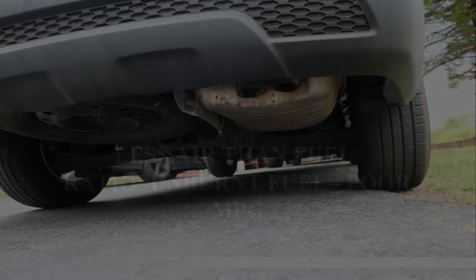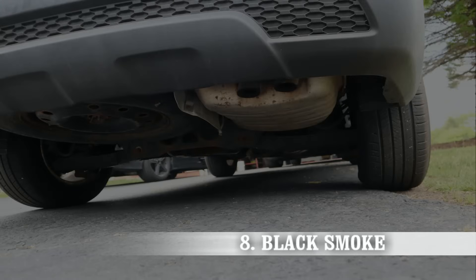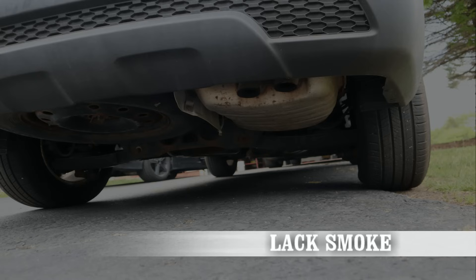This brings us to the last symptom: black smoke. Since there's unburnt fuel in the cylinder, it gets kicked out to the exhaust, which creates black smoke.